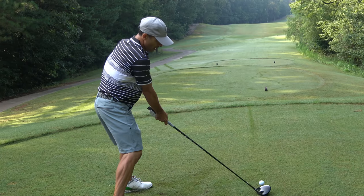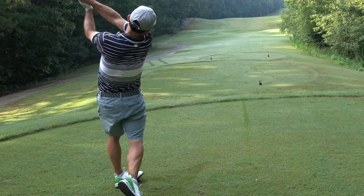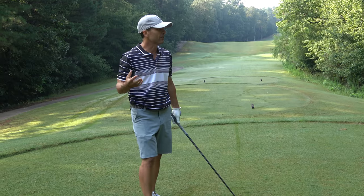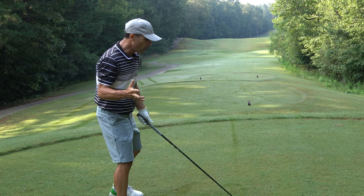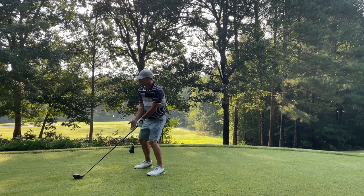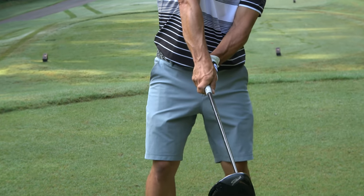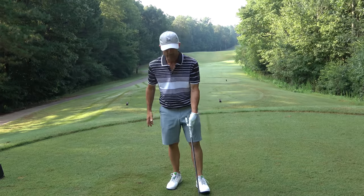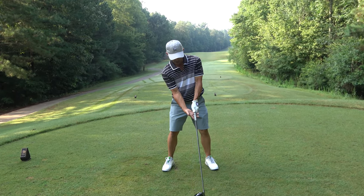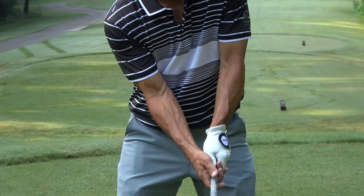Then we turn and come back down — all because of how we grip the club — and we think we can hit a good shot. Forget it. That's all because of how you grip. An incorrect right-hand grip makes you too dominant. What you want instead is to receive the club under here with the pads of your hand — not your fingertips, but the pads.